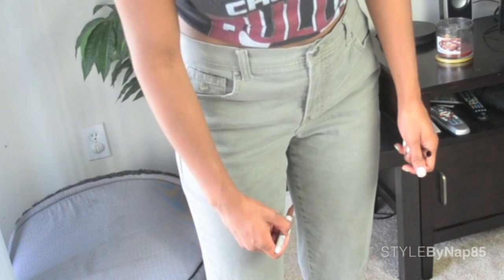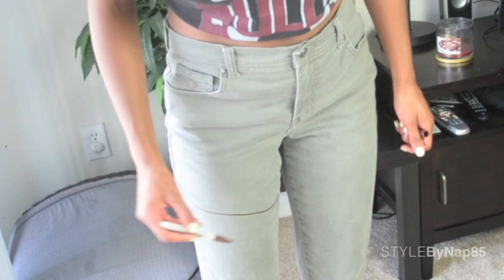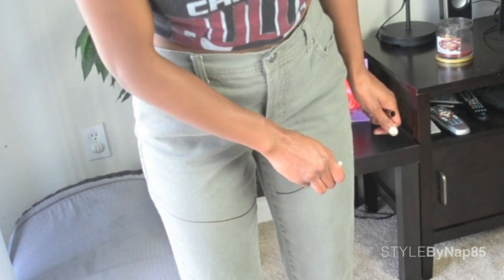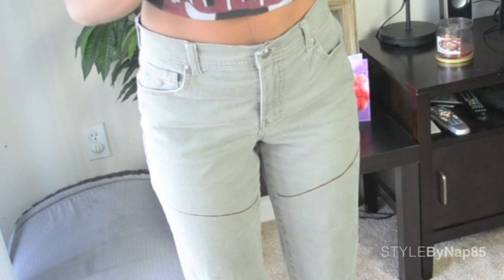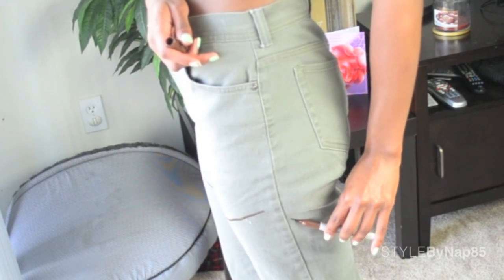Now that they're a bit more lived in, I'm going to mark where I want to cut them. I make my guide a bit longer than how short I want them, just in case I mess up — better to have too much fabric and go back in than not enough. I'm making my lines at about 45 degree angles; it's more flattering to your legs that way. Then mark the back with a dot a little lower than the line in front.